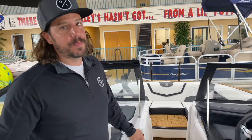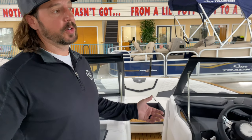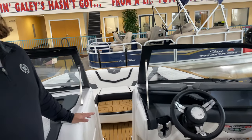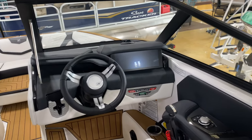Prices are definitely going up, and it's a good idea to lock in now. Even pre-sold boats have been receiving price increase notices, and the dealer has had to call customers to let them know about added surcharges — sometimes up to $3,500 more. They're transparent about it and will refund a deposit if a customer isn't happy, but the boat will sell to someone else.